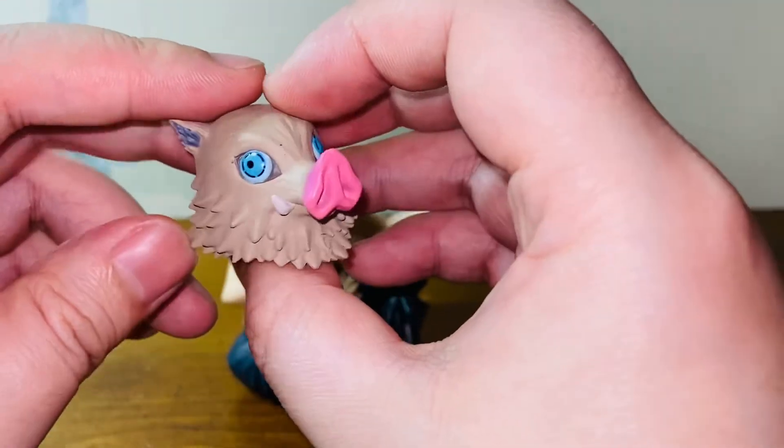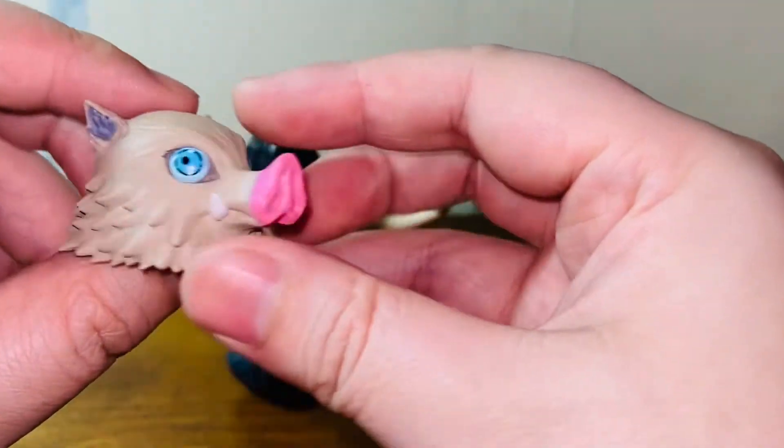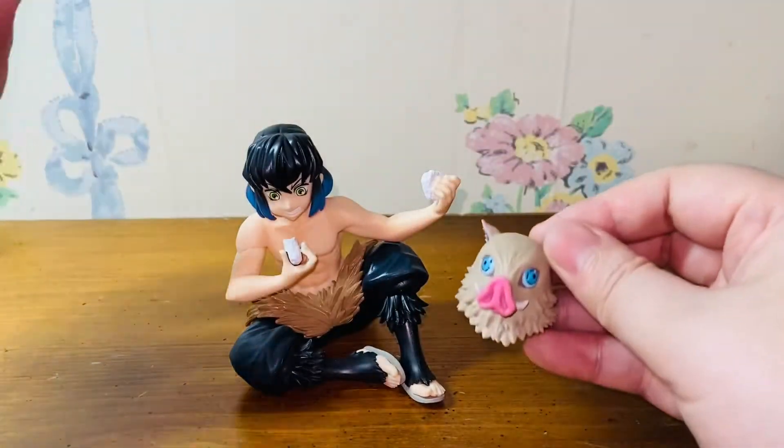It's standard painted, nothing fancy here. But it got all the key features and it looks just like the mask in the movie or in the anime.